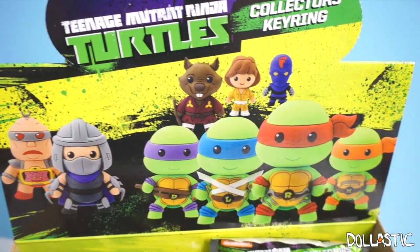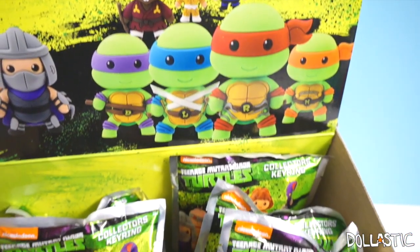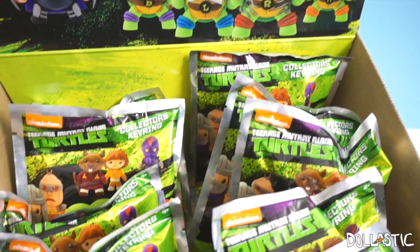Hi guys! Lasik here. So today we are going to be opening some Teenage Mutant Ninja Turtles collector's key rings.